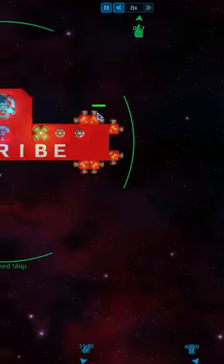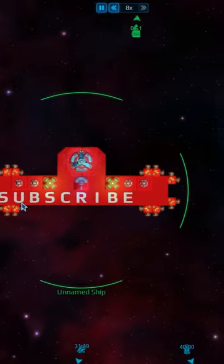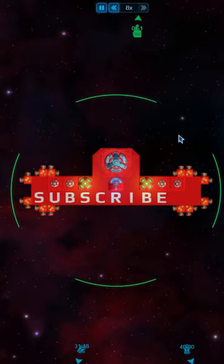The way that the hyperdrive beacon works is you supply it with power and a crew, and then this ship I can now warp to from entirely other galaxies.